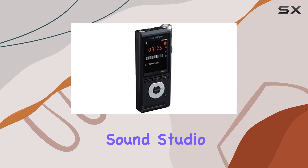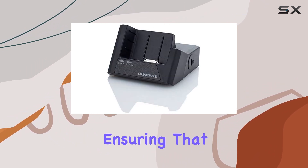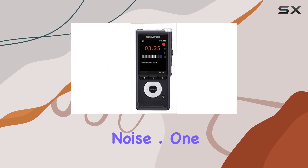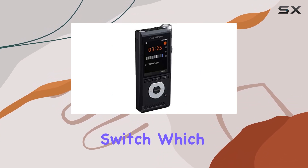The built-in triple layer sound studio pop filter effectively blocks breath and wind vibrations, ensuring that your recordings are clear and free of unwanted noise. One of the standout features of the DS 2600 is its precise four-position slide switch,